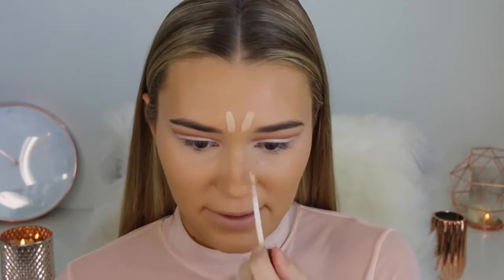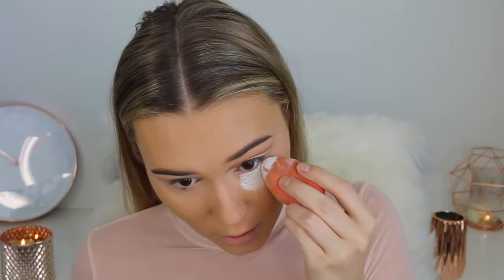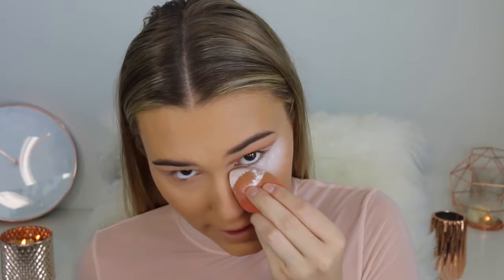I'm blending the concealer in with a damp beauty blender, making sure to be really careful around this area to keep the cut crease sharp. I'm also going to use this to highlight down the center of my face for more dimension. Next step is to bake. I'm taking the RCMA No Colour Powder — it's a bit messy since you dip your beauty blender right into it, but it's really affordable. I'm piping this directly under my eyes so the concealer doesn't move throughout the day. It does leave a little bit of a white cast, but I love that highlighted effect under the eyes.